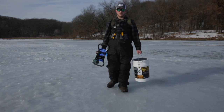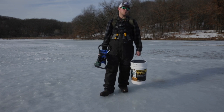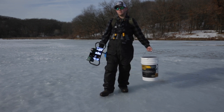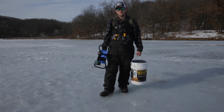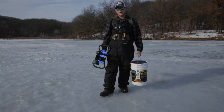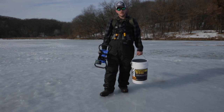Hi guys, Trevor Olson here. I have an early and late season ice fishing tip for you: stay light and mobile. This is exactly what I would use if I was to walk in, and you can utilize the same tip all season long if you have a walk-in location. This is very light, and I'll talk to you a little bit about what I have on me and what I can do for the day.